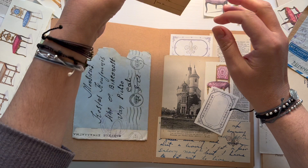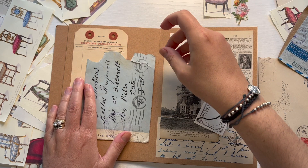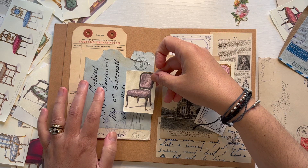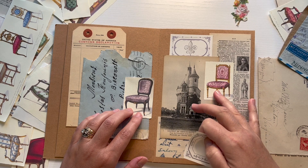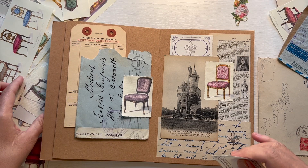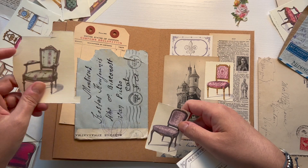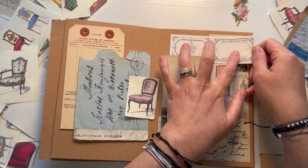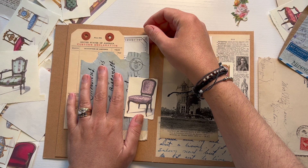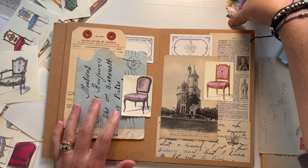I want to use this really cool customs declaration form — I thought I would use it back here with my piece of furniture. These two pieces kind of complement each other; at least they're not too contrasting. Whereas if I did something like this, it'd be a little too plain. I kind of like the color to stick out just a little bit, so I do like this purple one. So this, this, this, and then my little bouquet.